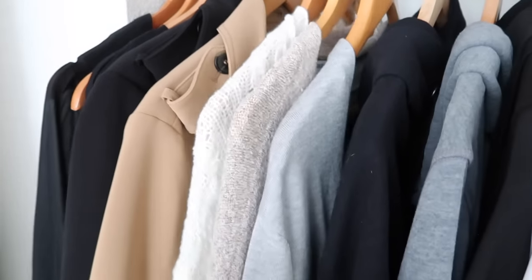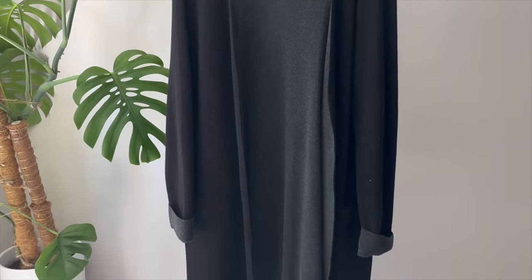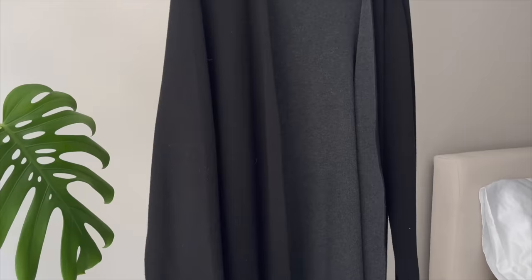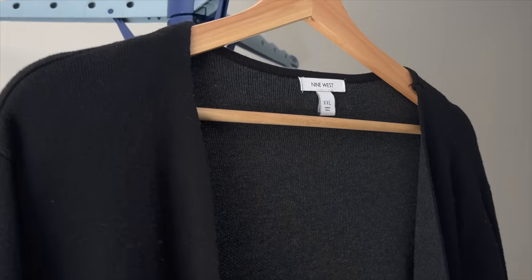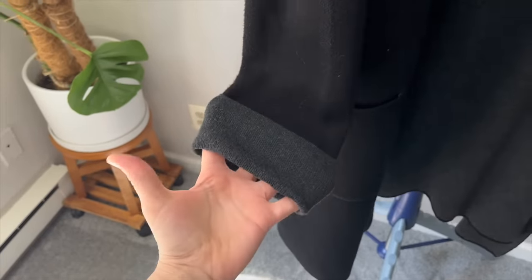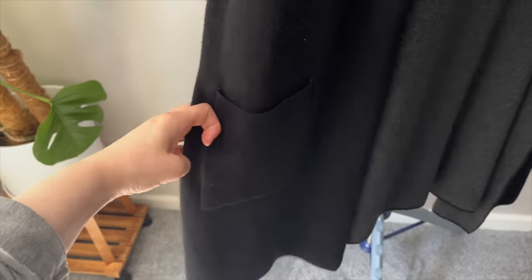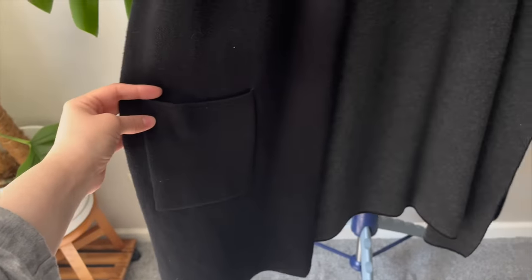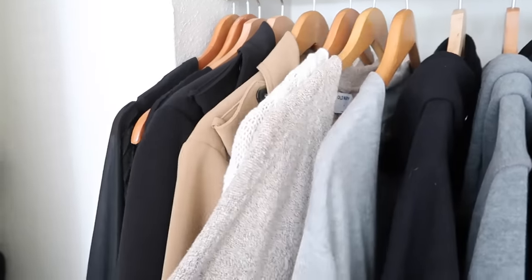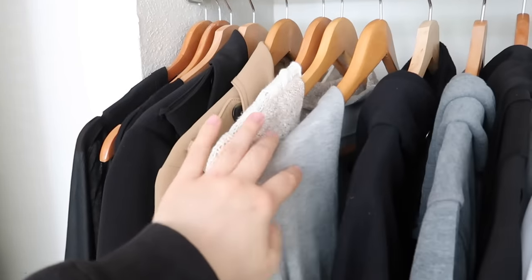Moving on to cardigans — I actually own four, not three. The first is from Nine West, found in the clearance rack at Kohl's for about ten dollars when they were discontinuing it. Don't mind the cat fur — I only lint-roll when I'm about to wear something. I also have a white one. My all-time favorite is a beige cardigan from Old Navy that I've owned since 2018, and my last one is a recent find from Amazon.